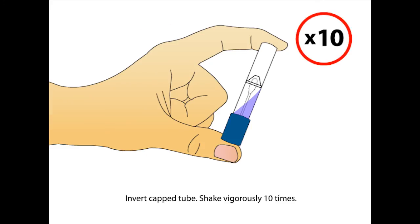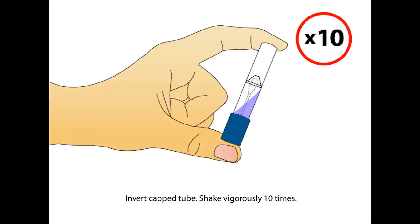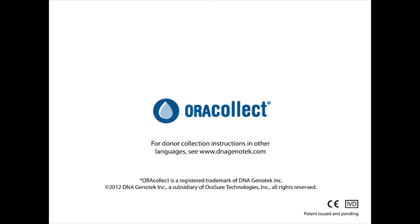Invert the capped tube and shake vigorously 10 times. AuraCollect is an easy, non-invasive way to collect human oral samples.